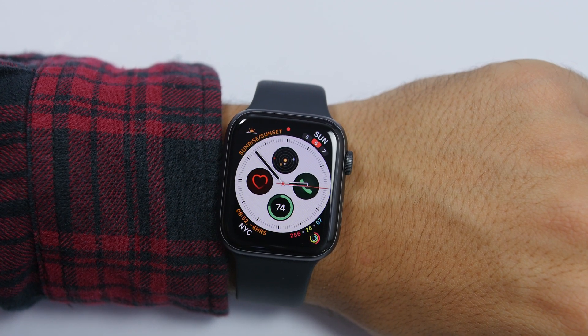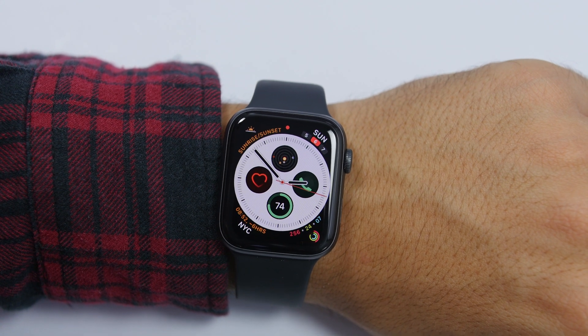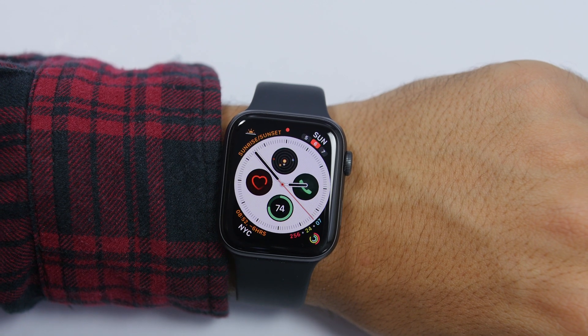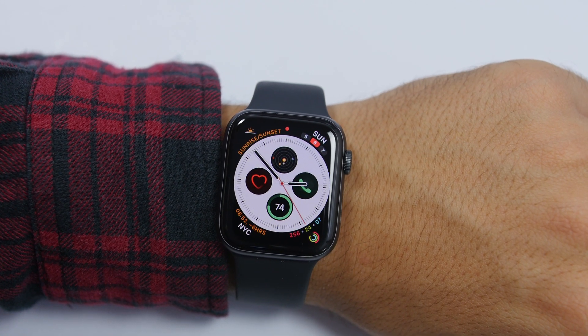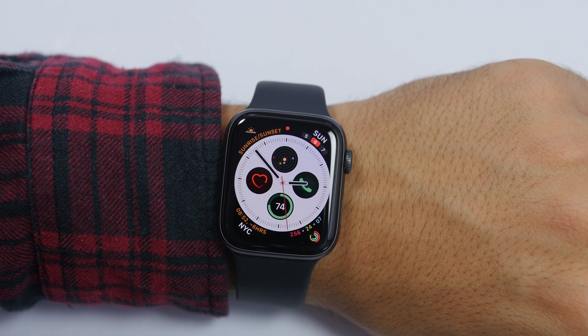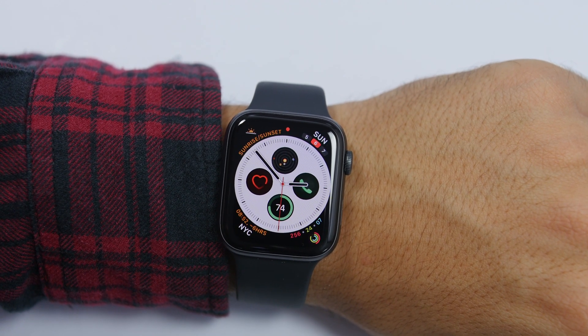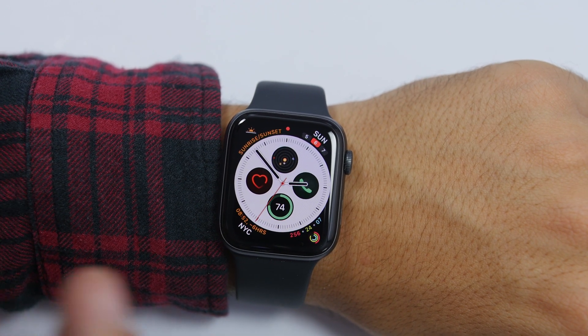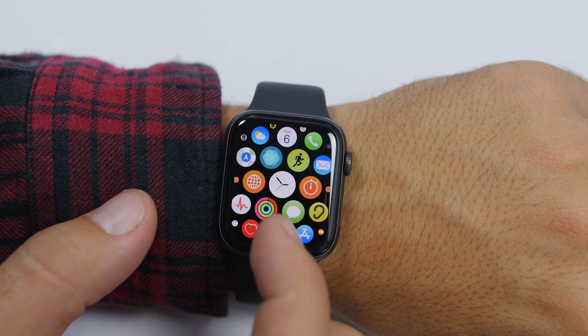But that has changed with watchOS 6. Apple has made it very easy to update the Apple Watch to the newest software without having to use your iPhone. So you can leave your Apple Watch charging and just continue with your day — you don't have to leave your iPhone near the Apple Watch in order for the update to install.